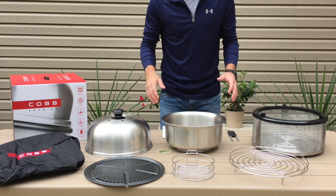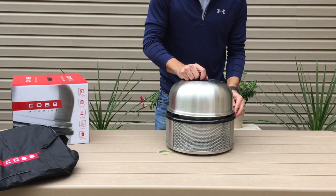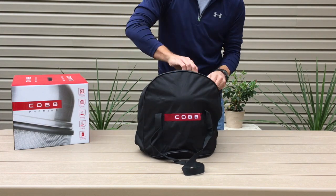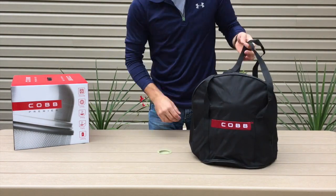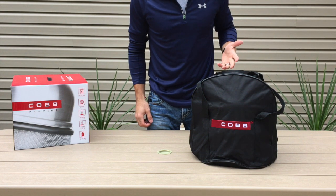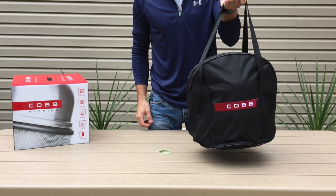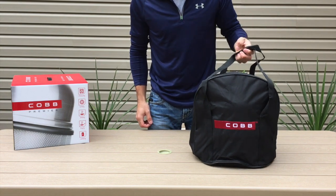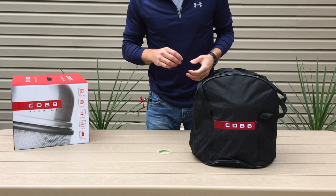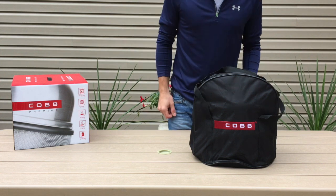Just takes a few seconds to pack up. It's extremely lightweight at just under nine pounds — you can easily lift it with one hand and take it anywhere you want to go. It's great for camping, using on your boat or RV, or the beach — essentially anywhere you want to take it.